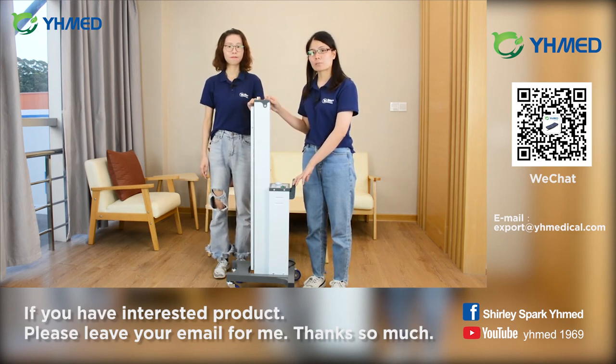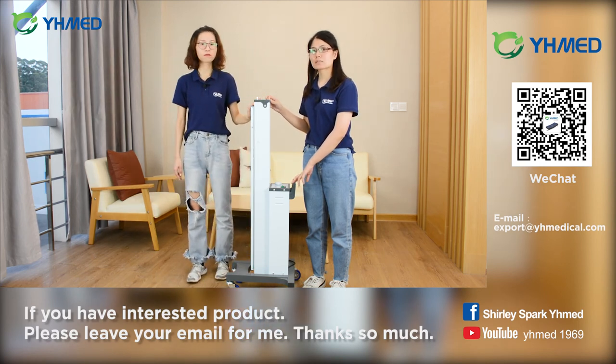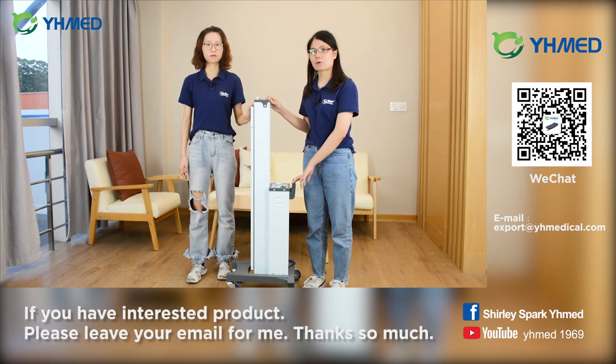Please remember one more important tip. When the machine is working, ultraviolet light is harmful to our body. Please make sure the room is without any people when it is working.